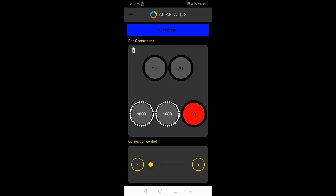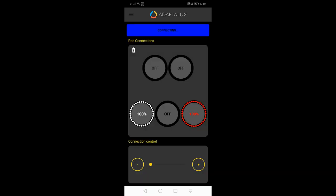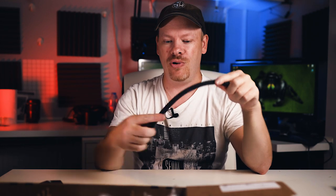Also, if they could update the app so it automatically recognizes what color LED is plugged in and adjusts the icons accordingly, that would be a welcome update. And if they could waterproof the ends of the arms so you could dip them into water and photograph underwater subjects — like in a fish tank — that might be interesting as well. I've got an idea for that which I touched on in a previous video.